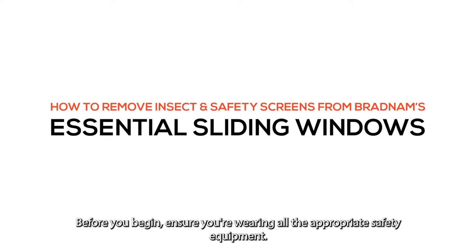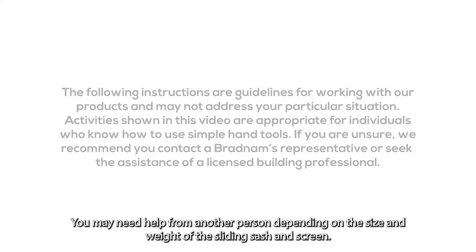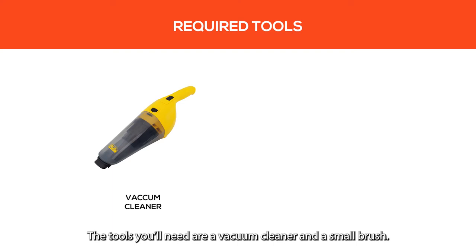Before you begin, ensure you're wearing all the appropriate safety equipment. You may need help from another person depending on the size and weight of the sliding sash and screen. The tools you'll need are a vacuum cleaner and a small brush.